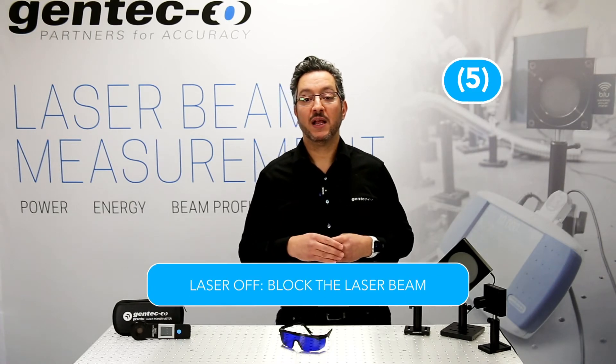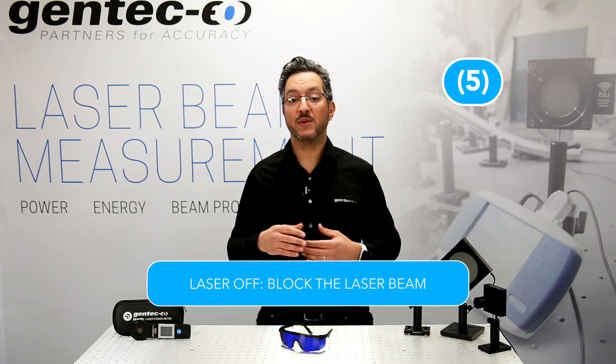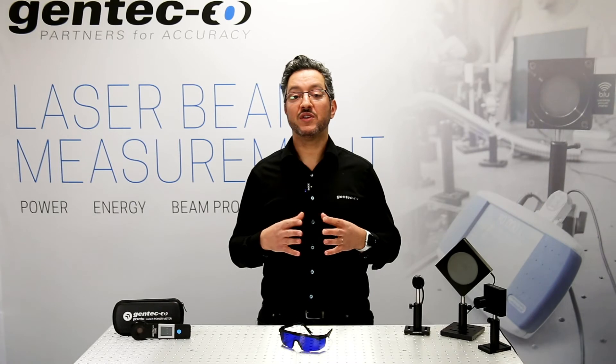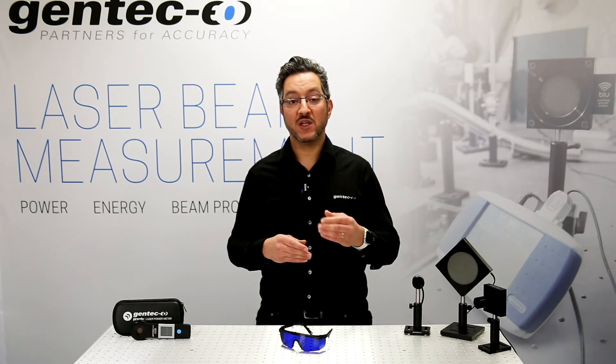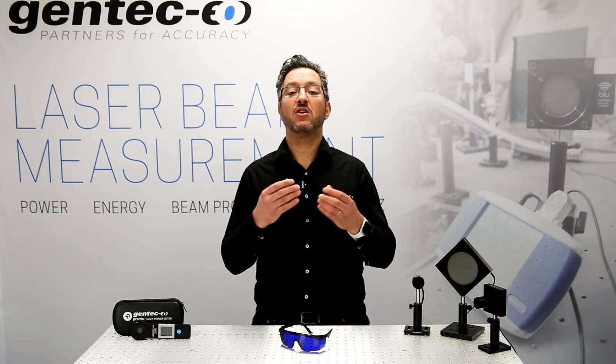Step 5. Laser off. Block the laser beam for 2 minutes. This will allow the power meter head to reach temperature equilibrium. The thermal disk will transfer heat to its casing at a normal natural rate now — at the same rate it will transfer heat when exposed to laser. Once again, 2 minutes should be enough. Please note that you need to provide space around the detector to allow air to freely flow and cool down the device by convection.